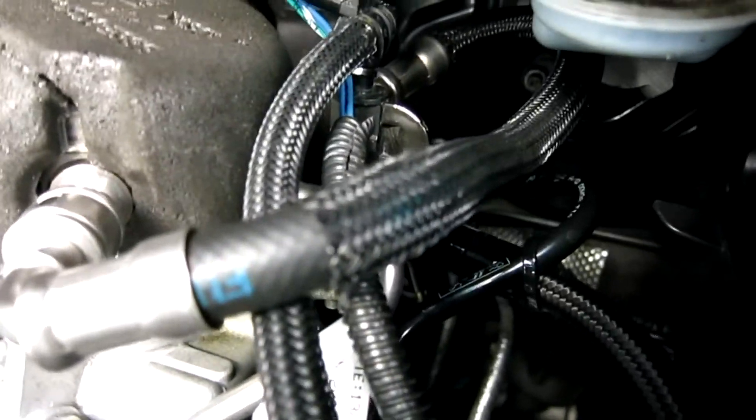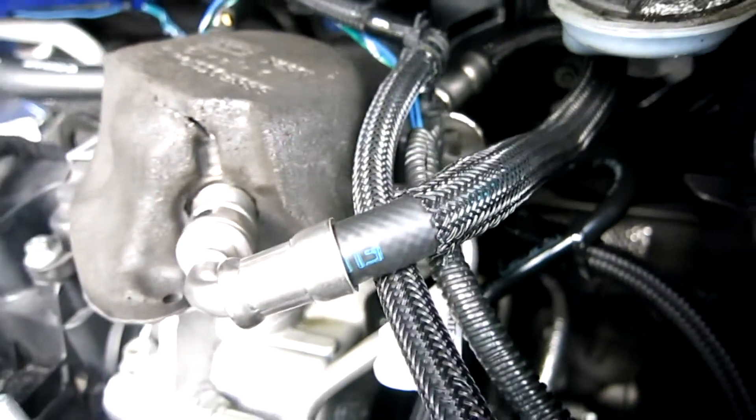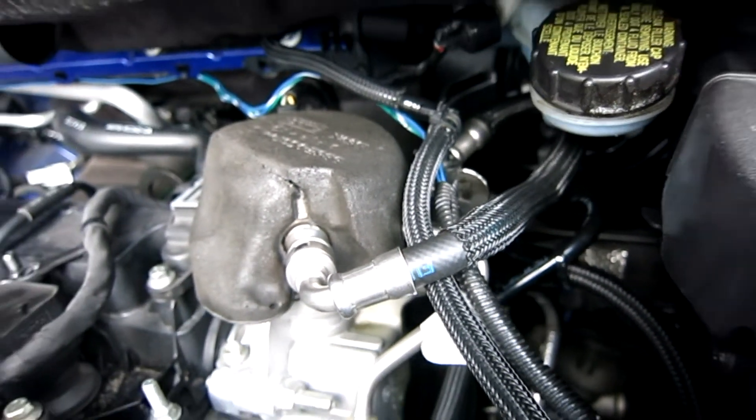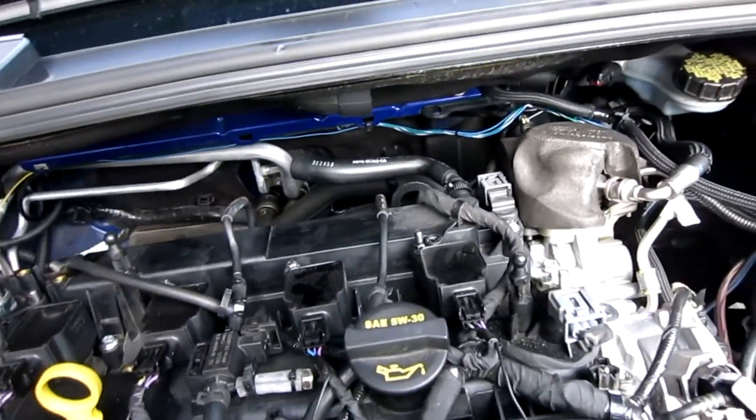Here's where we're tapping into the OEM feed line to the HPFP — no issues there at all, no cutting or anything needed. And while we're at it and doing a little check on the health of the motor...